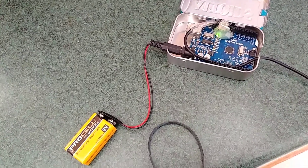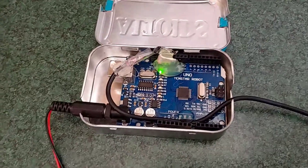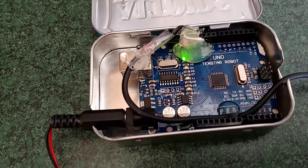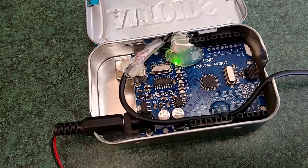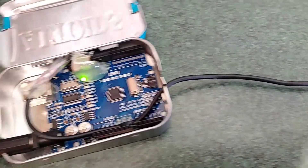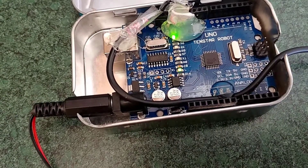What this does is obviously it gets its power from the 9 volt, and the beacon that gets broadcasted out is controlled by the Uno here. What's going on is the center pin of the cable I have here, which is basically a 3.5mm headphone jack running into the microphone of the UV5R.